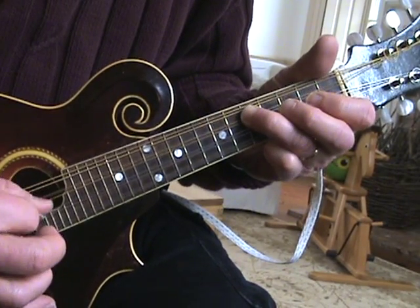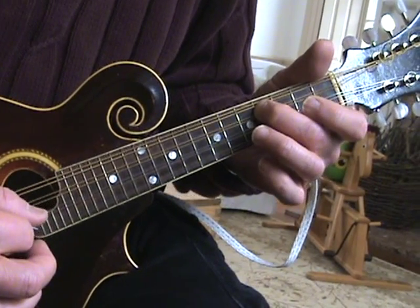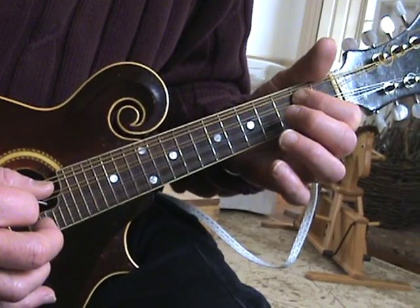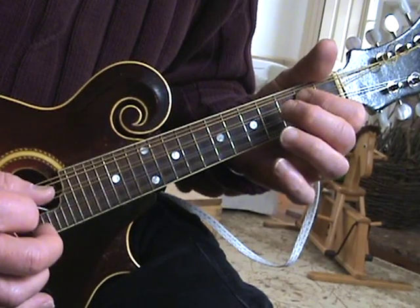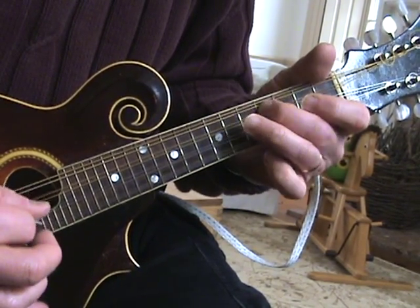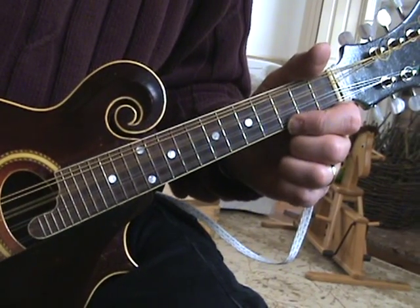And then fifth fret D, second fret A, back to fifth fret D. Fourth fret D, open A, back to fourth fret D. And then second fret D string, fifth fret, fourth fret, second fret open, and second fret. Excuse me — second fret. Some people won't. Okay?